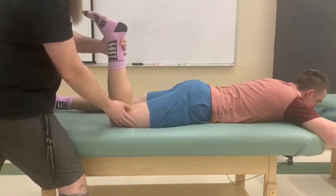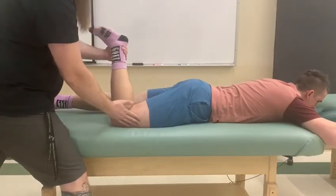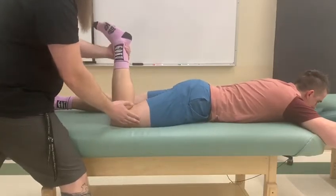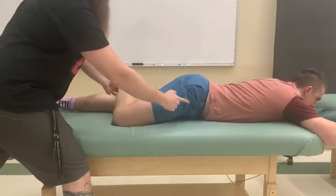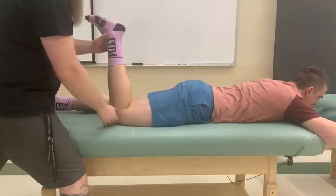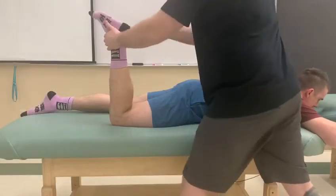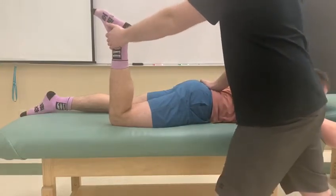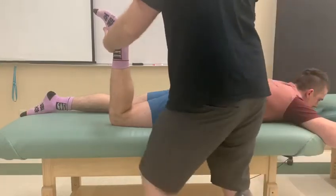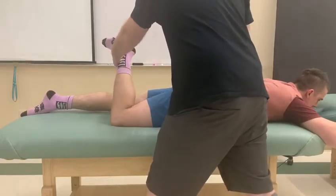Now we're going to start at neutral and he's going to pull all the way through. Got to be mindful that as he gets towards that end range, you don't want to see that hip lifting up too much. If needed, I might push down on his sacrum or his pelvis as he pulls across, to control how much he lifts up.